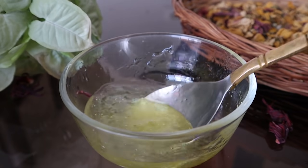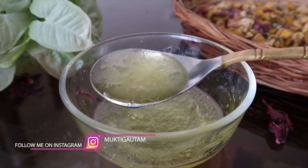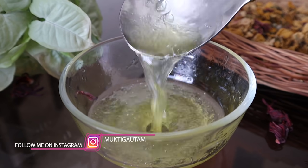It will help with itching on your scalp, because if you work out or exercise regularly, you tend to get itching on your scalp. So apply this mask and keep it on for 30 minutes. Then wash your hair and apply shampoo and conditioner.